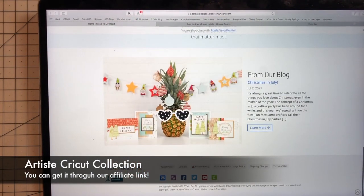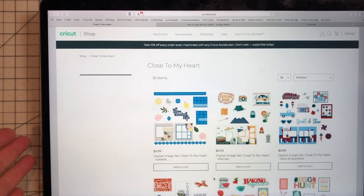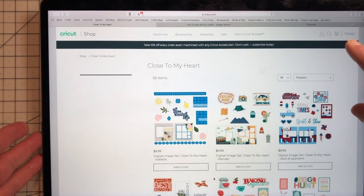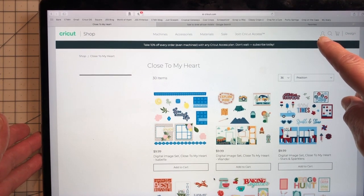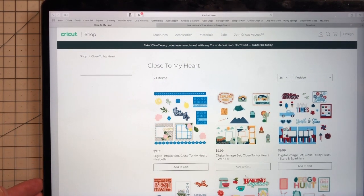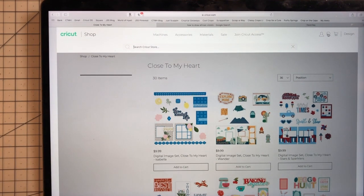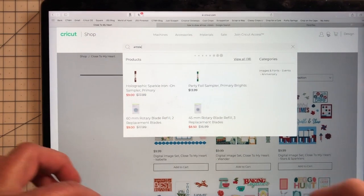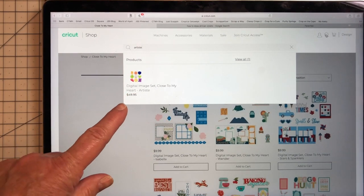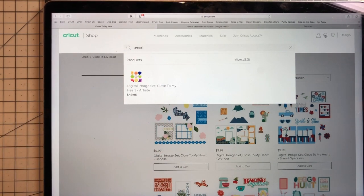When you're on my website it'll say 'adelveobizer' at the top. You can scroll down to the bottom of the page and see a little Cricket icon — just click on that and Close to My Heart comes up automatically. If you have an account with Cricket you can sign in by clicking the little person icon, or if you don't have an account and just want to purchase, hit the search bar and type in 'Artiste.' The digital image set Close to My Heart Artiste will show up, and it's as simple as that.